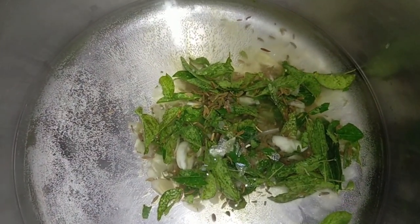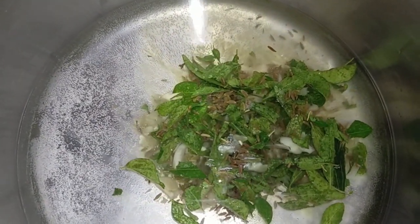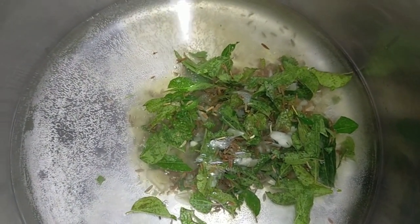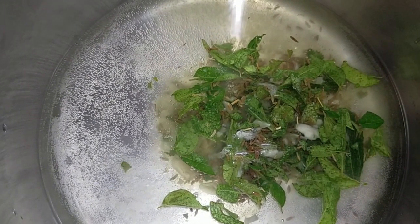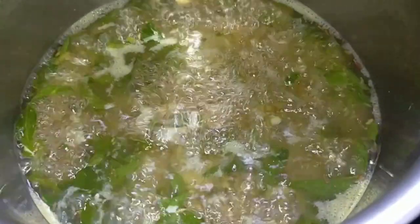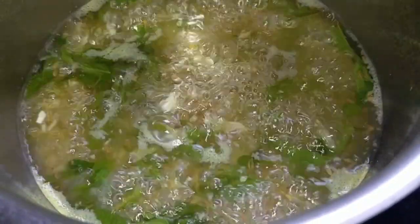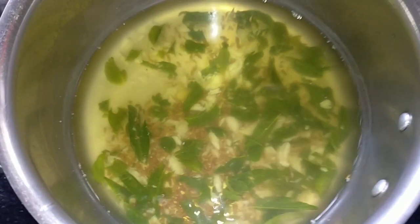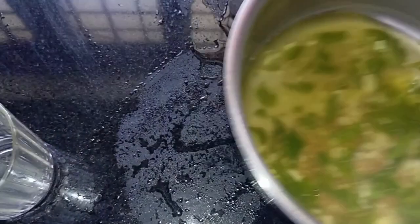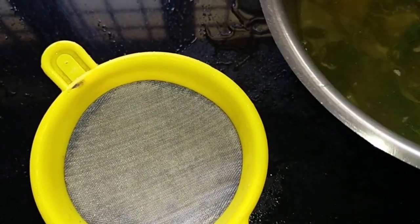That is why we are using a glass for now. You will need to apply it to a glass. Here we are going to put the glass on the side.